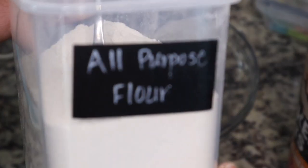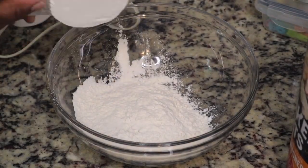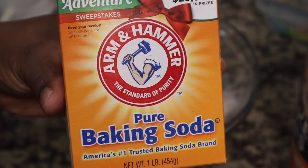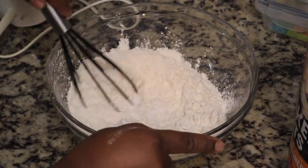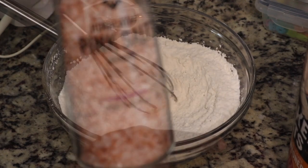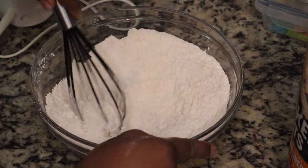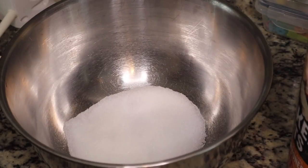I've made this recipe on my channel before, but we're gonna start with two and a fourth cup of all-purpose flour, and then we're gonna add in our baking soda. I'll be sure to list the ingredients in the description box below. I'm just gonna stir that together and then add in a pinch of salt, combining all the dry ingredients.